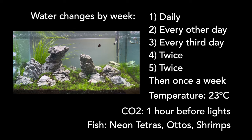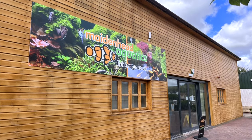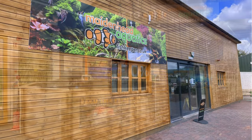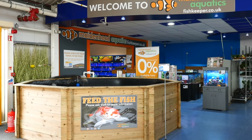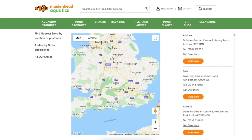Hopefully this should help you on your way to creating a truly spectacular tank. But if you do need any further help with this, or with any other styles of aquascaping, feel free to call into your local Maidenhead Aquatics store, where our friendly and knowledgeable staff will be happy to help you. For your closest store, just check our store finder on fishkeeper.co.uk, or follow the link in the description. Happy aquascaping!